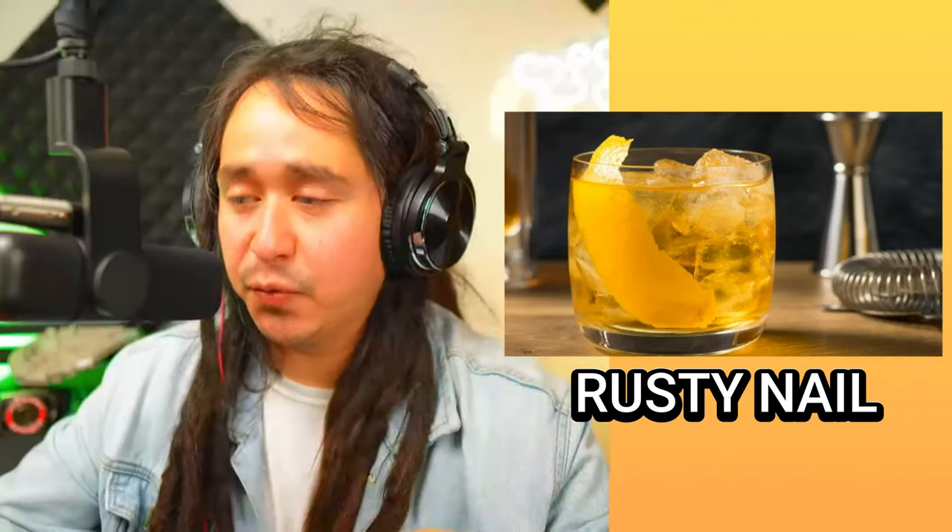It looks summery — I think only because of that lime wedge thrown in there for a nice presentation. As far as flavor, I don't know — I will try it. I'm a whiskey bourbon guy; I haven't tried the right scotch but I would try it. Hell yeah. Let's kick this rusty nail away and move on.